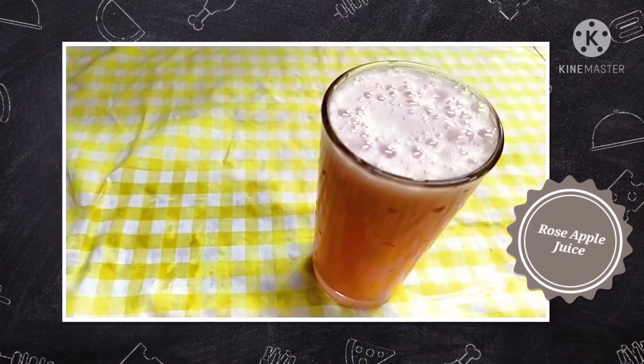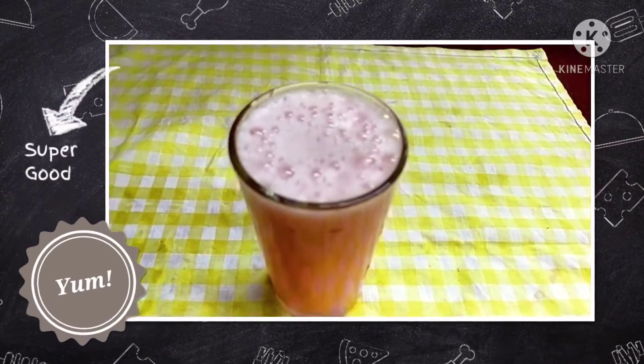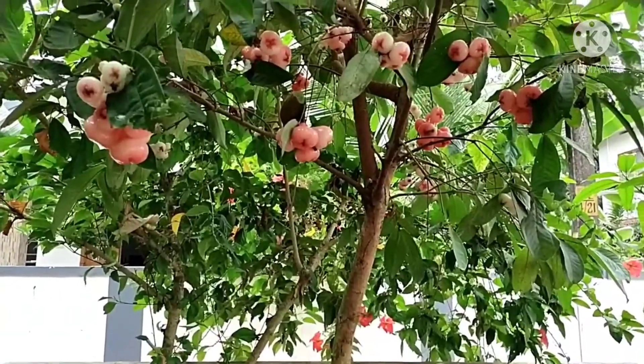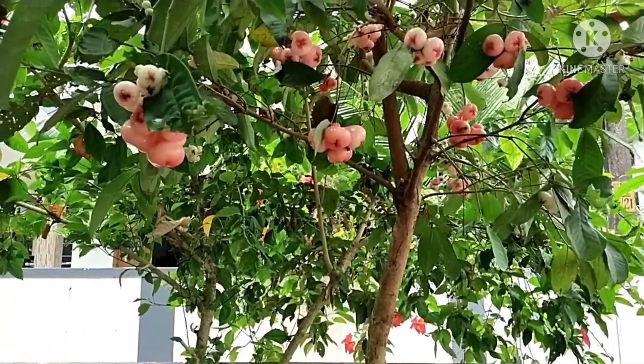Today we are going to eat some juice in the middle of the day. I am going to eat some juice in my house.